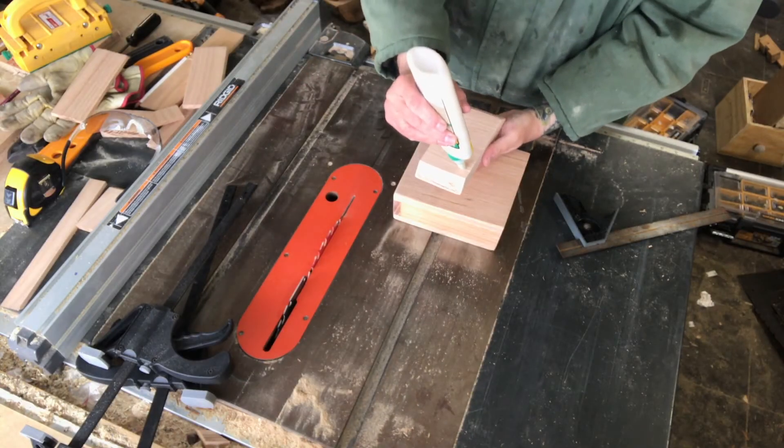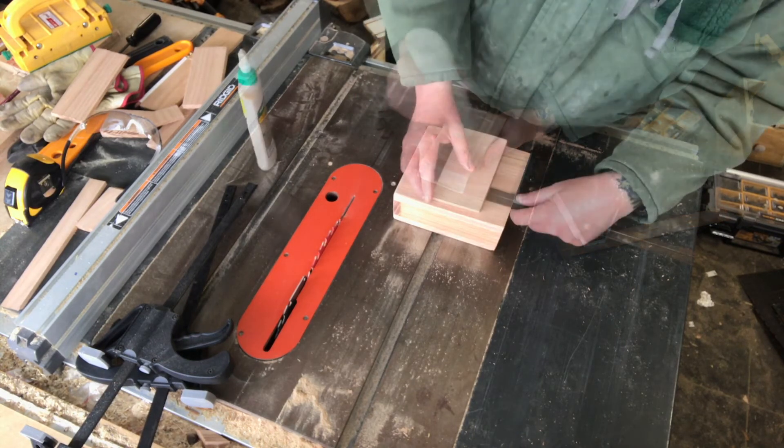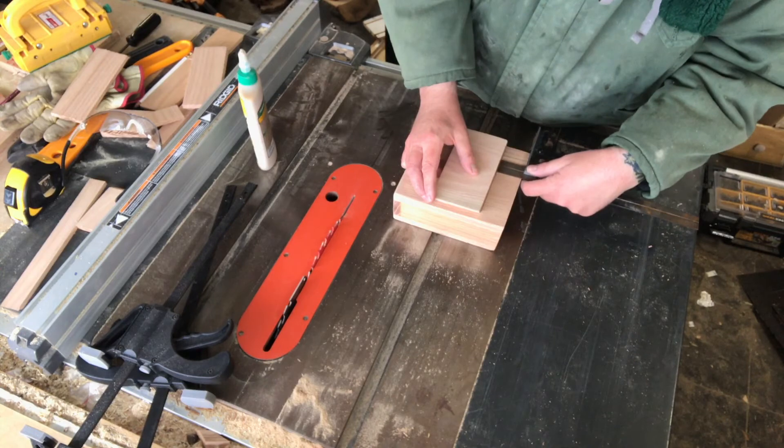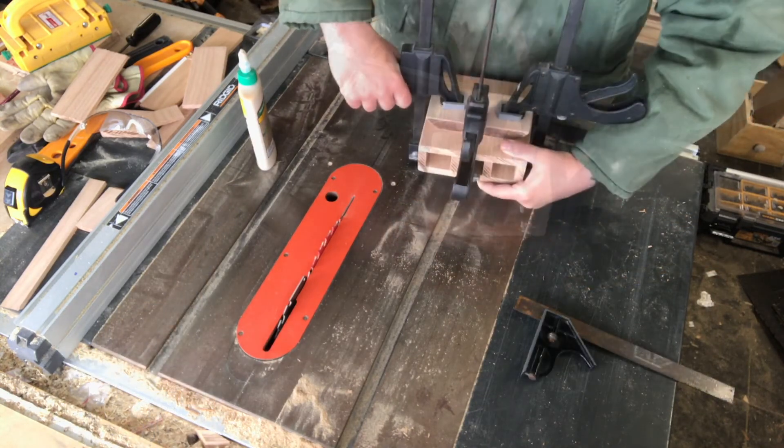Once everything is trimmed to the size we want, I start gluing on my back. Mine has a 45-degree bevel on each side because I'm actually going to use a cell phone holder to hold it to my easel. I use a combination square to make sure it's even, then just clamp it up and let it set.